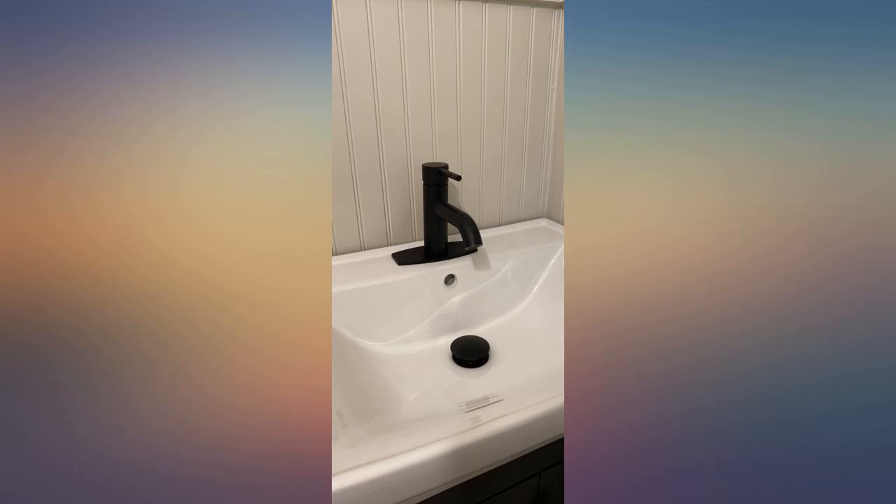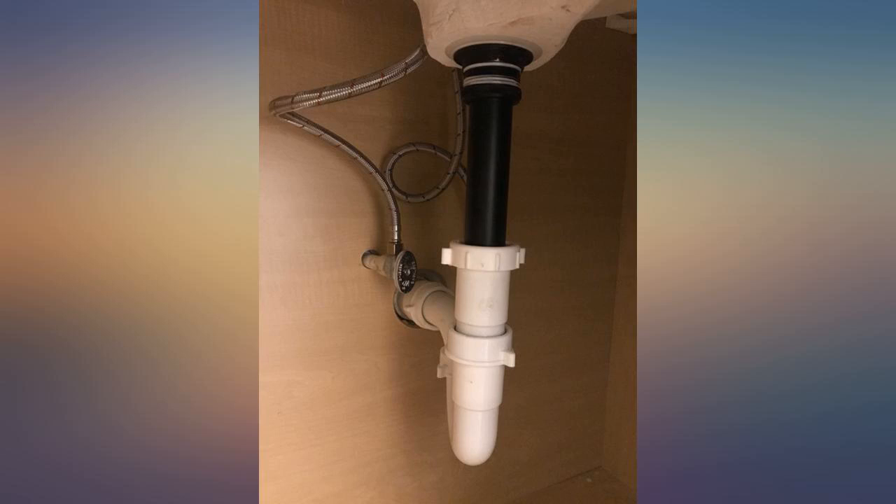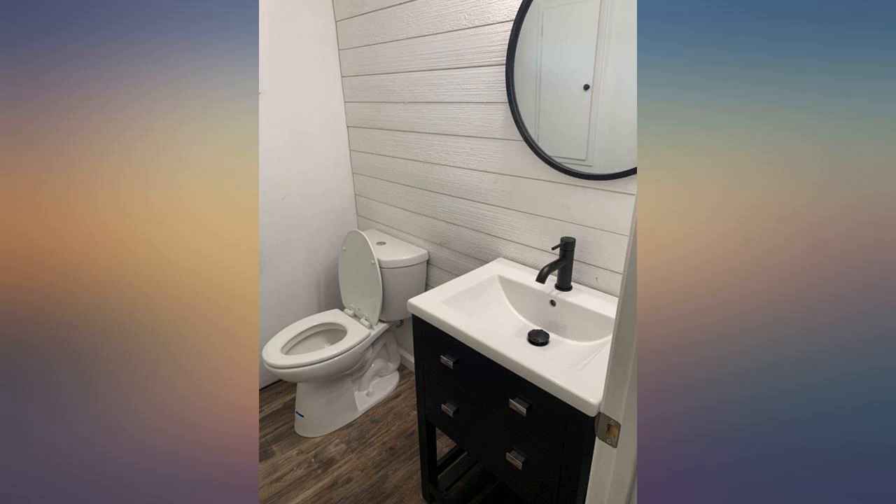Fantastic service. Amazing quality — would never expect it at the price. It's heavy, sturdy, and the finish is great. I installed this on an Ikea sink and everything went without a hitch. The matte black finish hides watermarks impeccably.